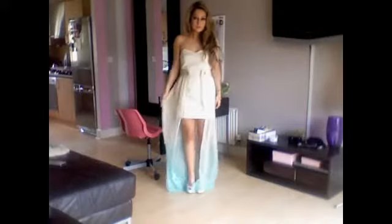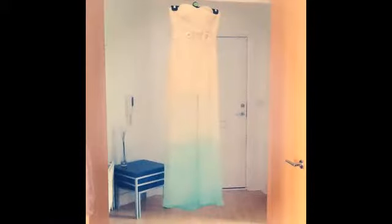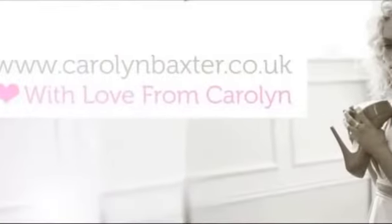Now the dress is complete - as a finishing touch I decided to dip dye the bottom. It's a really light faded turquoise colour. To buy the pattern for this dress in sizes 8-14, visit the website carolynbaxter.co.uk.